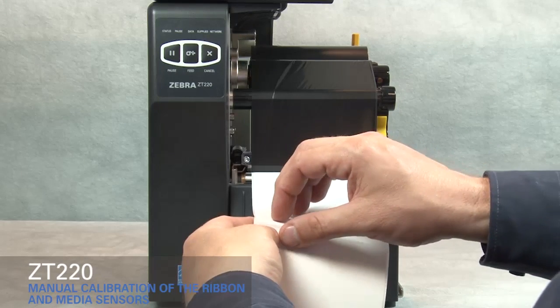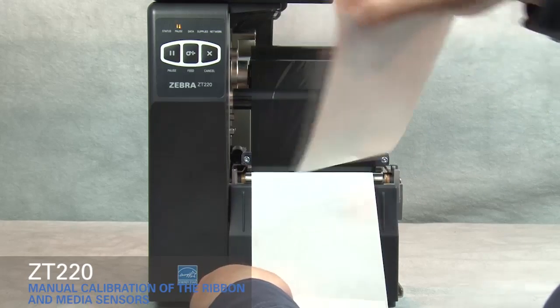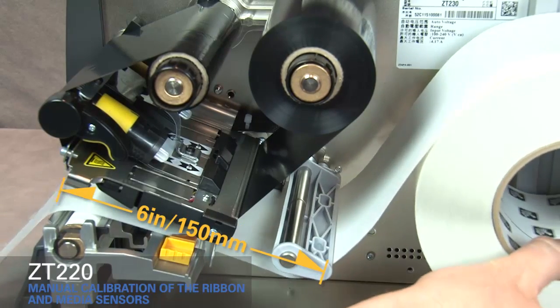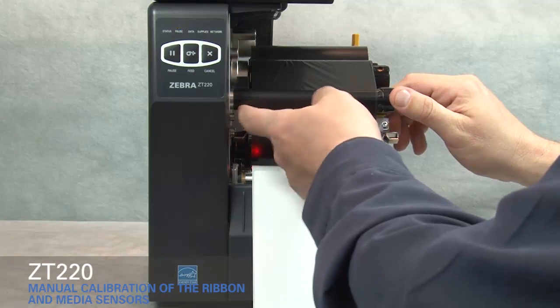Pull media out and remove about six inches or a hundred and fifty millimeters of labels from the liner. Roll media back into the printer so that only the backing is between the media sensors.